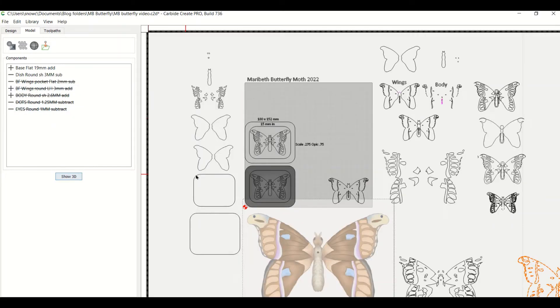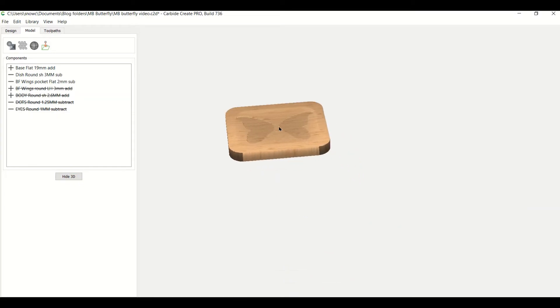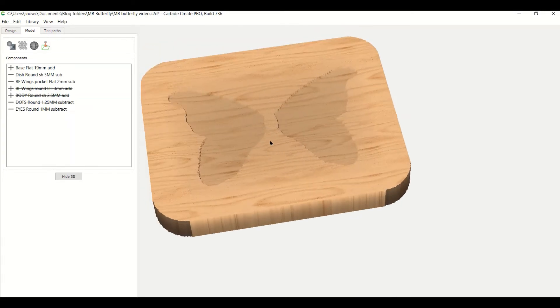The next one is the wing. What we did is pocketed out for the wings because we're going to add the wings on top of that. It's a flat pocket, two millimeters, and it's a subtract — so those are the tools we use: a flat two-millimeter subtract. Then we move to the next one to add the wings.